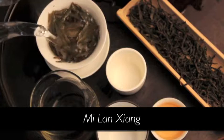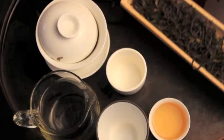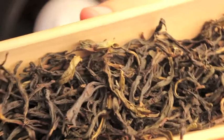Today I'm brewing our Mi Lan Xiang Dan Cong. It translates into honey fragrance and it's one of our Phoenix Oolongs. It's slightly sweeter than our Huang Zhi Xiang, and you'll see that in the dry leaf it's slightly dark, more of a strip style oolong with slightly twisted leaves.